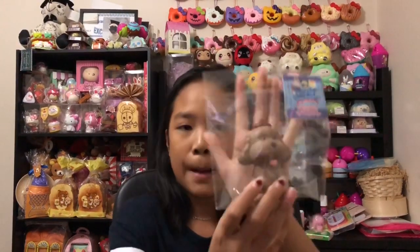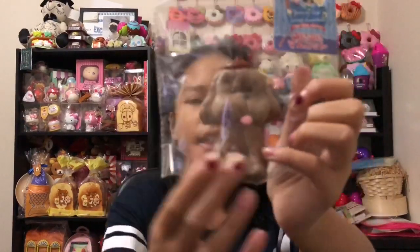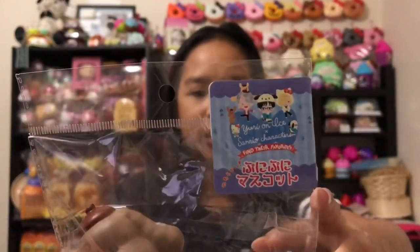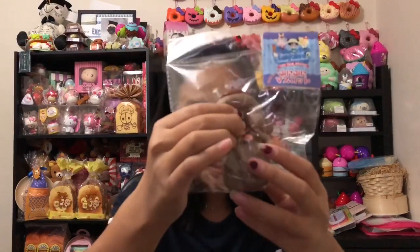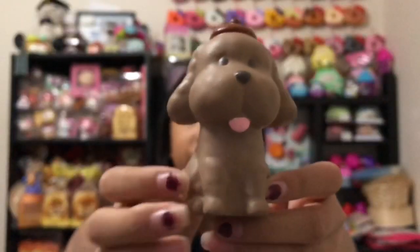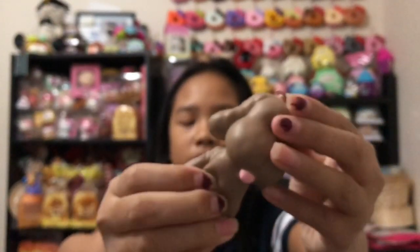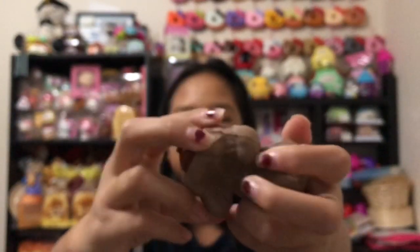Next I have this dog squishy — it's very small but still really cute. It's by Sanrio and these are actually new releases. Apparently it's rare because you can only find it in specific shops. Here's the little dog — super cute. I wish they could make a pug squishy too! It has these fluffy ears and I love it.